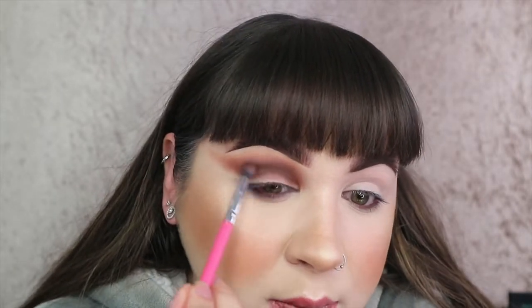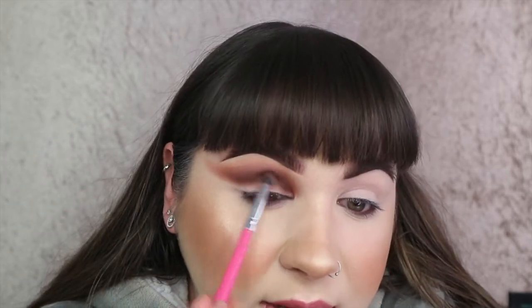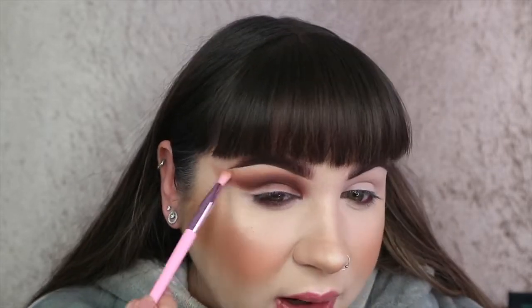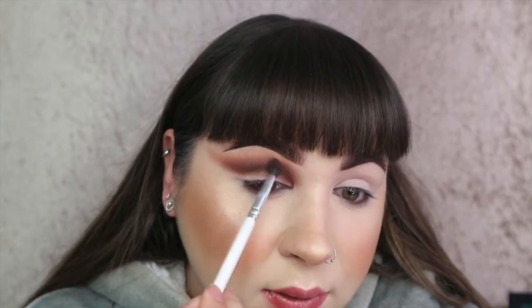I'm going in with the first shade to deepen it. I'm doing the Jamie Genevieve week of colour challenge - today is orange and I'm really enjoying it. I think it's great because it gives you a colour each day and says go play with it. It's giving me colours I wouldn't tend to go for, like a bright orange eye or a bright red eye. Let me know down below in the comments if any of you guys are taking part.